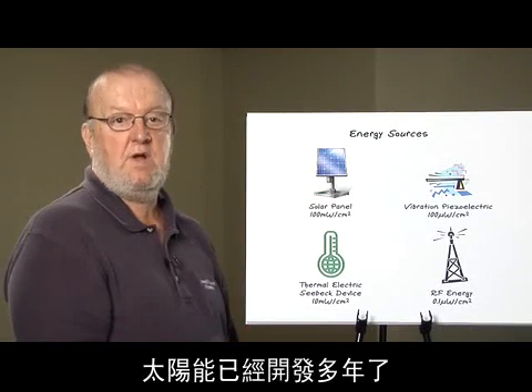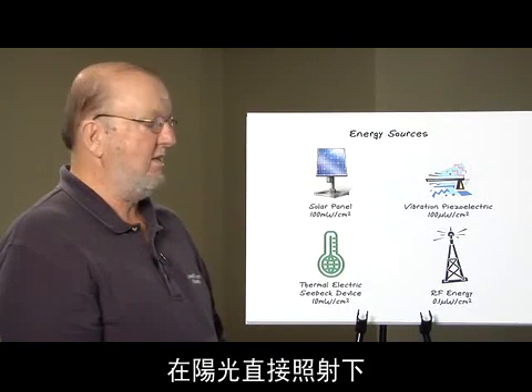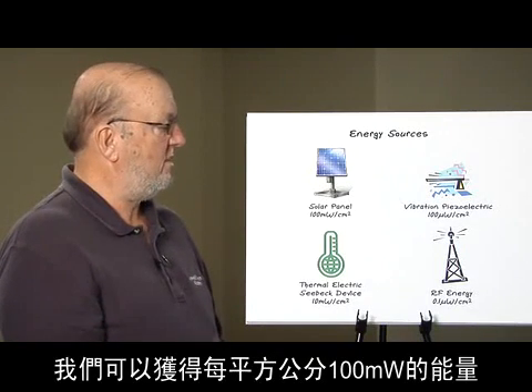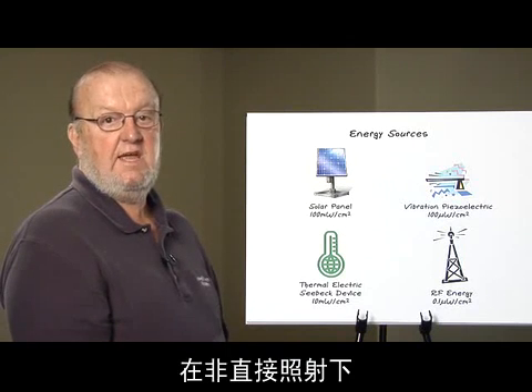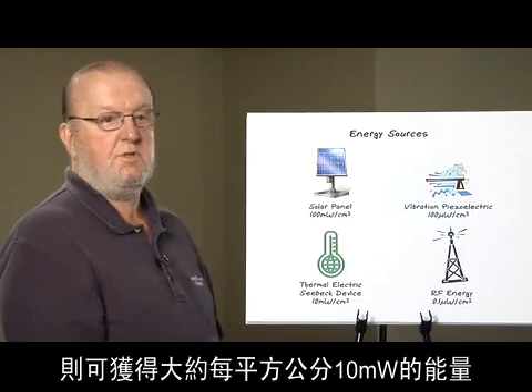Solar energy has been around for many years, and we've been using that to power our handheld electronics. In direct sunlight we can get 100 milliwatts per square centimeter, and in indirect sunlight we can get approximately 10 milliwatts per square centimeter.